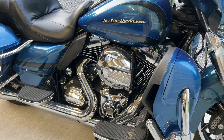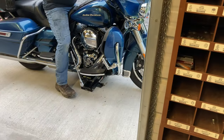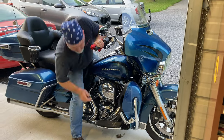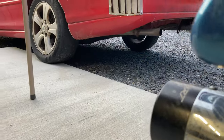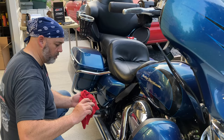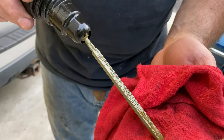All the fluids have been drained and changed. We'll let it down off the stand, start it up, warm it up, and then recheck the engine oil. You can see it's come down a little bit since I've run the engine, so I'll need to add a little bit to get it up to the full mark.